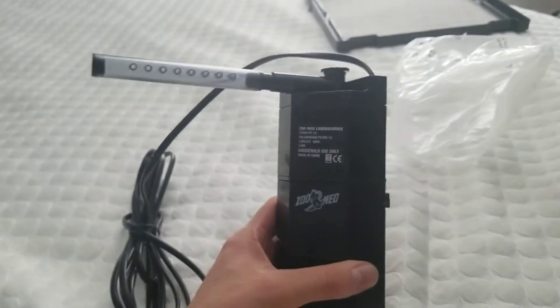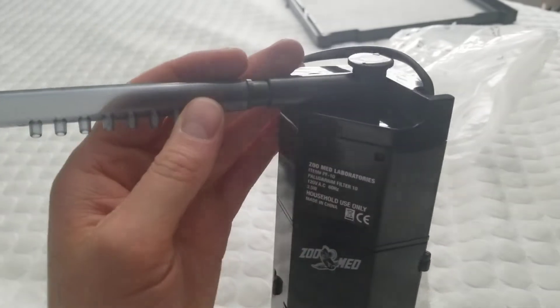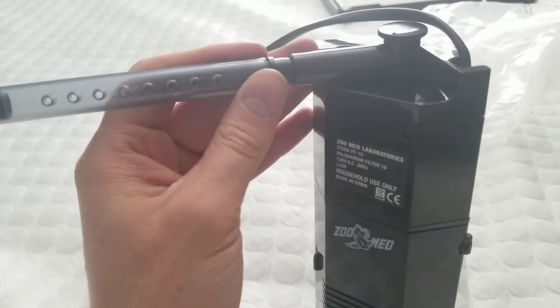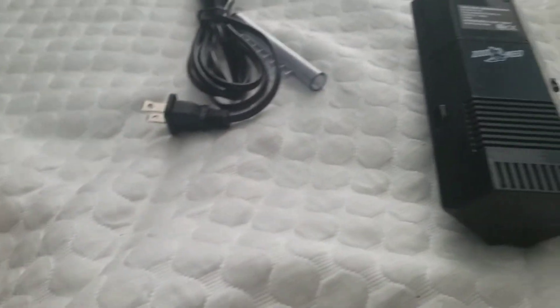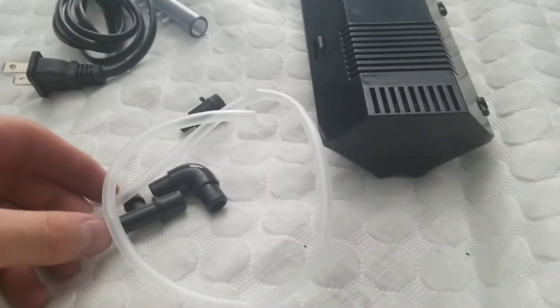Alright, here it is with the spray bar on. And of course you can move the spray bar up, round, down, all around if you want — you can kind of push it where you want, or you can take that off too. That will be more of a jet coming out of there. And it also comes with a few extra pieces here if you want to customize it a little bit.